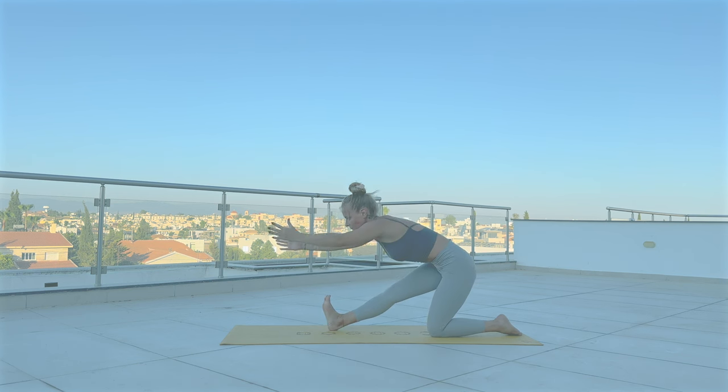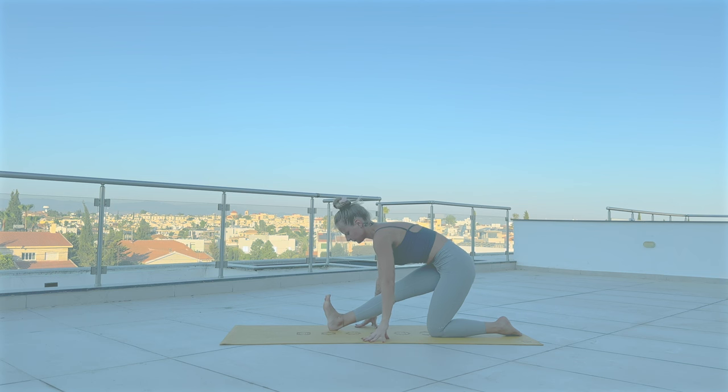Now drop hands to the mat with straight front leg. Start pointing and flexing with your foot.